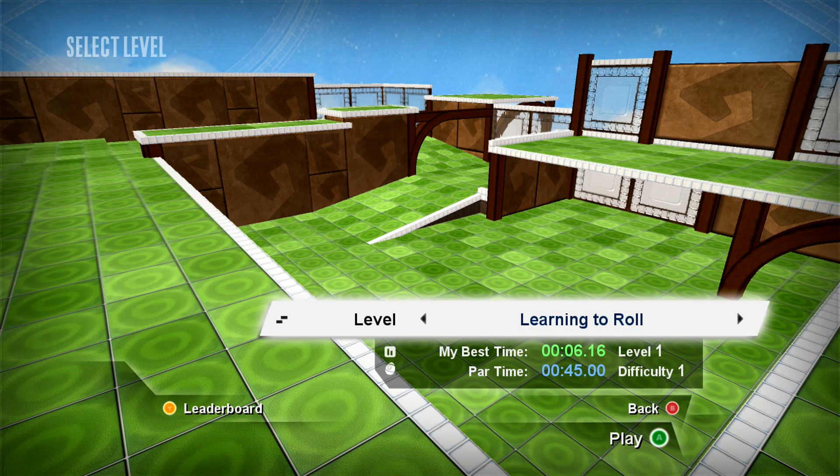Hello everyone, this is Dyson speaking, and in this video I'll be showing you the fastest speedrun for level 1, learning to roll. Let's get started.